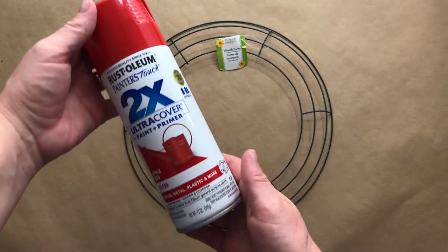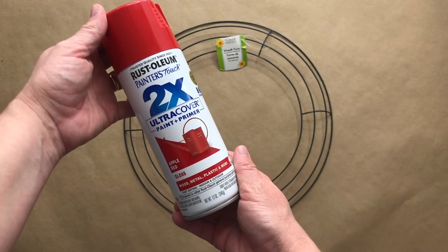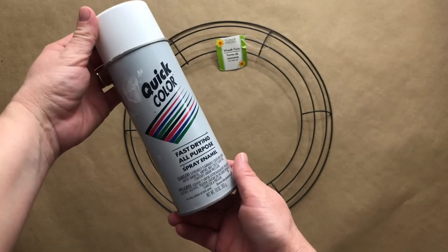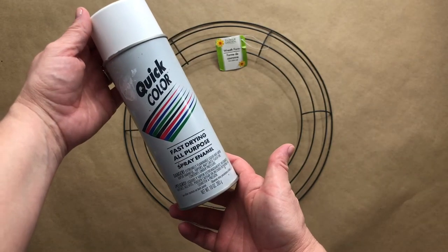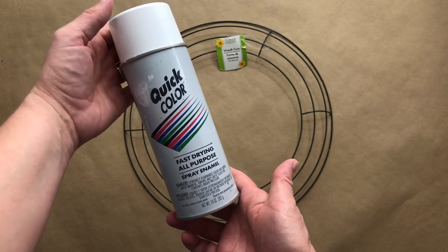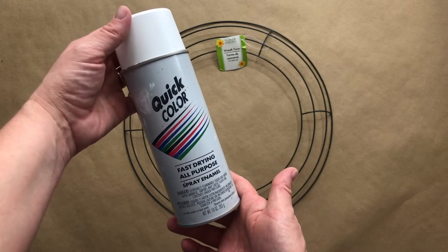Also Rust-Oleum's Apple Red Ultra Cover spray paint. I used a quick-color white spray paint because I had it on hand, but I did go and get the Rust-Oleum brand also.